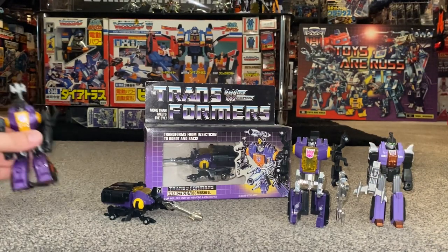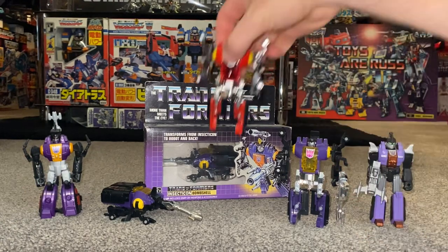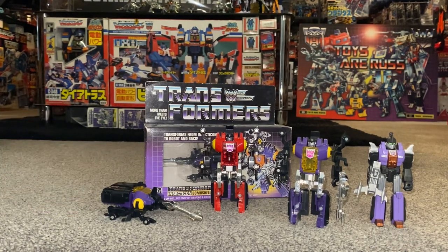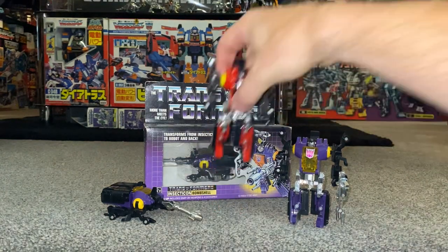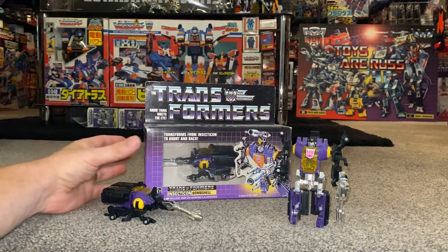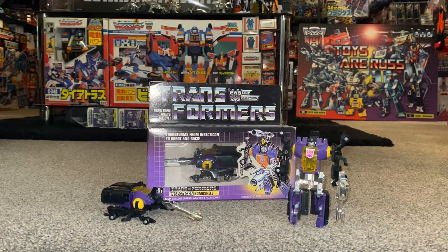We'll also do some comparisons with other Bombshell figures released in the Generation One toy line and the Generations toy line as well. If you're not subscribed to this channel, please hit that subscribe button — it really will help me out. These little guys are getting some more love, and the Insecticons were just fantastic when they burst onto the scene — I think it was in the Sunbow cartoon first.